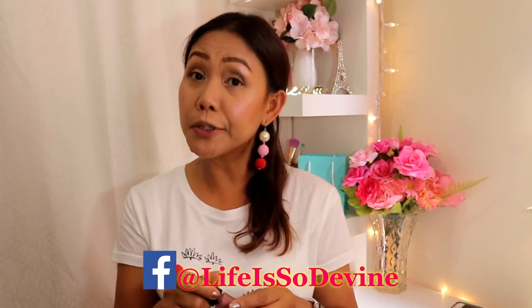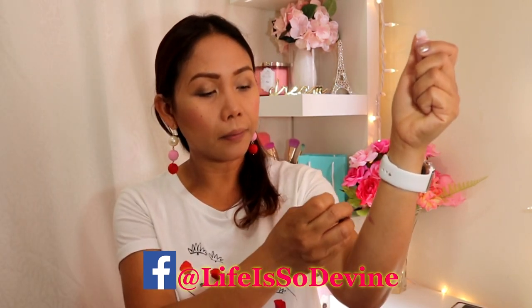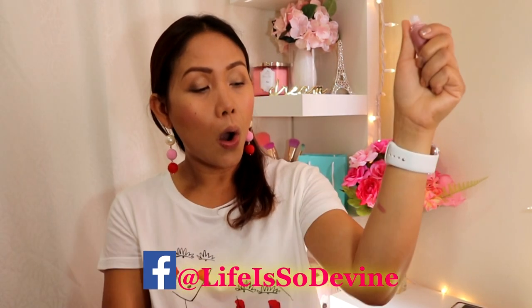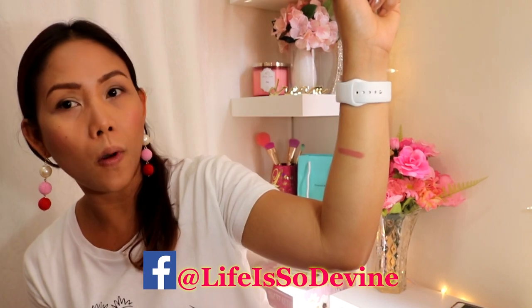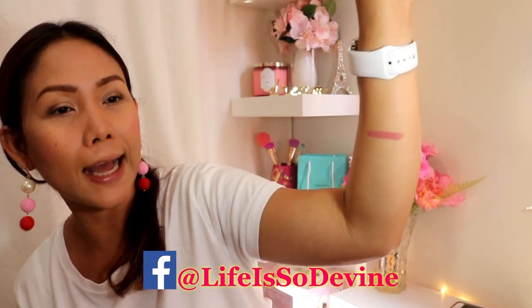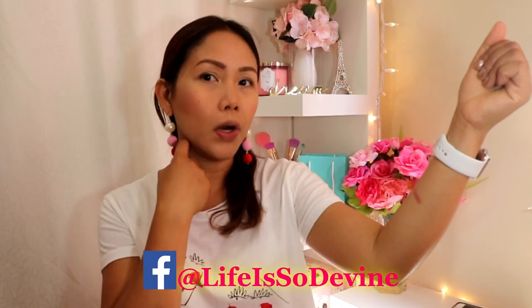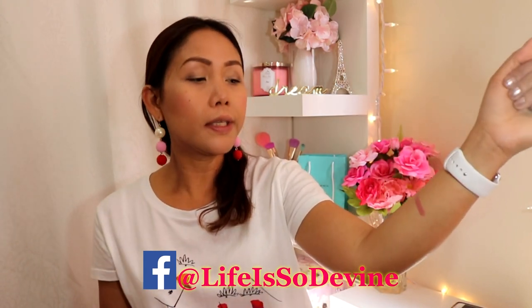I'm going to start by swatching it on my arms first so you can see how the shade looks. Oh wow, it is very perfect for fall season — this is how it looks like.